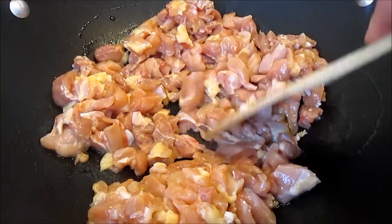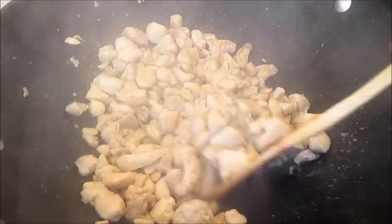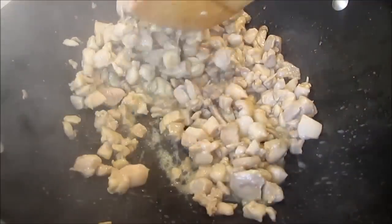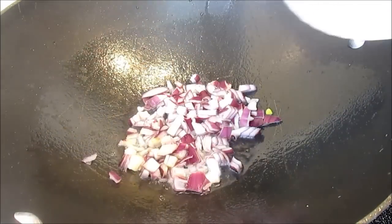In my wok on high heat I am adding a couple tablespoons of oil and the chicken, and I am going to cook it for about five to eight minutes until done. I am using chicken but you can use beef, pork, or even tofu for this recipe.